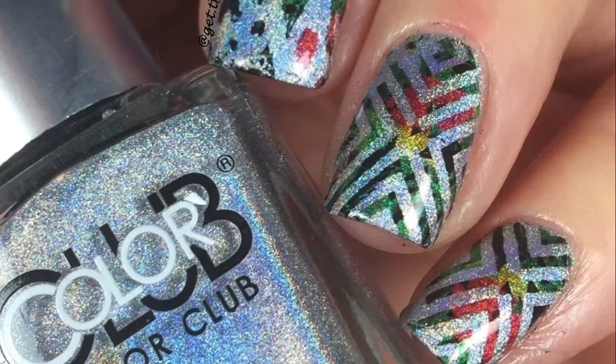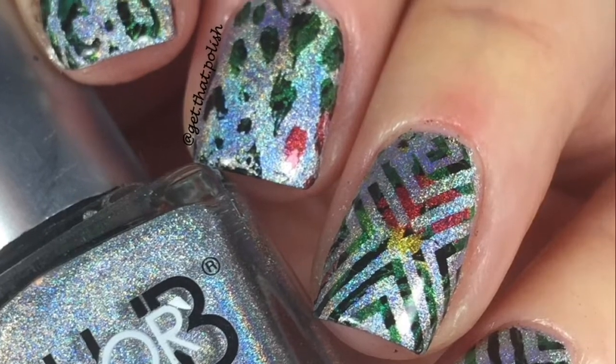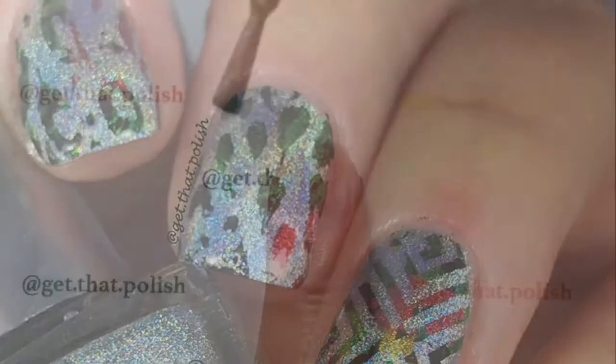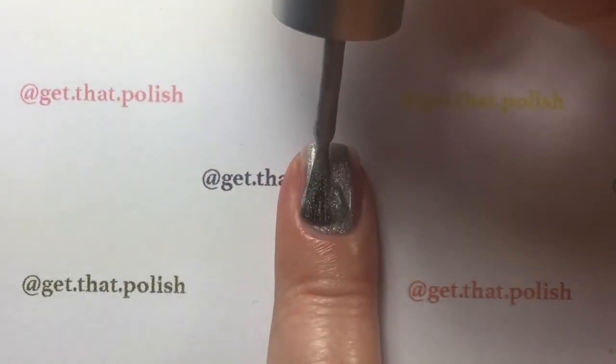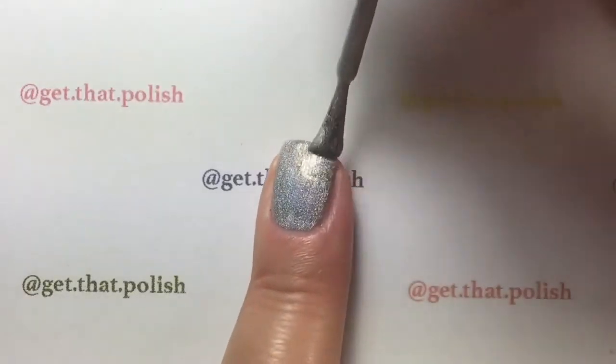Hi guys, welcome back, this is Get That Polish, and today I'm going to be showing you guys a water decal mini. You're going to start by applying your base polish — here I'm using Color Club Nail Lacquer in Harp On It.